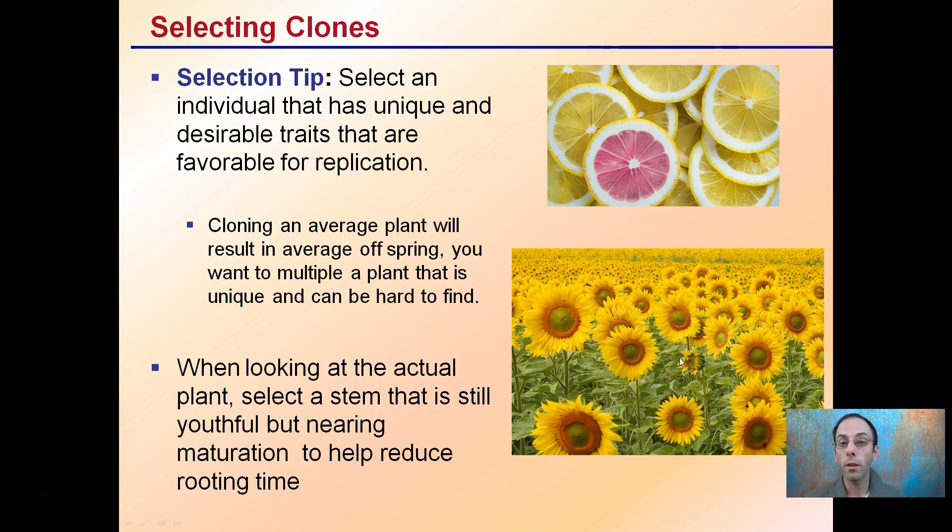With a larger population you're more likely to find one unique individual, though they're not always as clear cut. The reason why you want to select that one individual is you're going to grow a lot of these plants, and if it's just average, well, that's something you can get by other means.